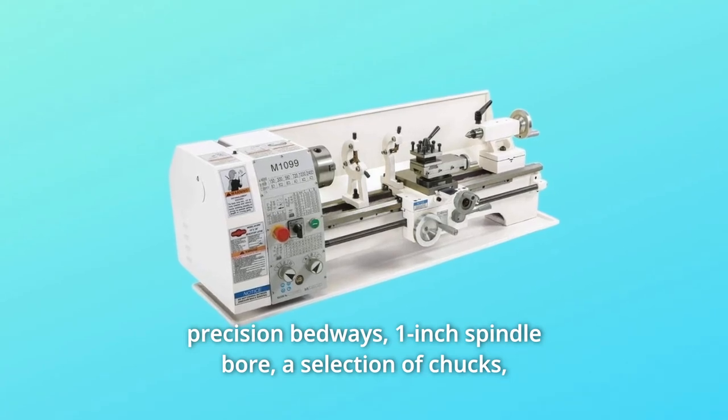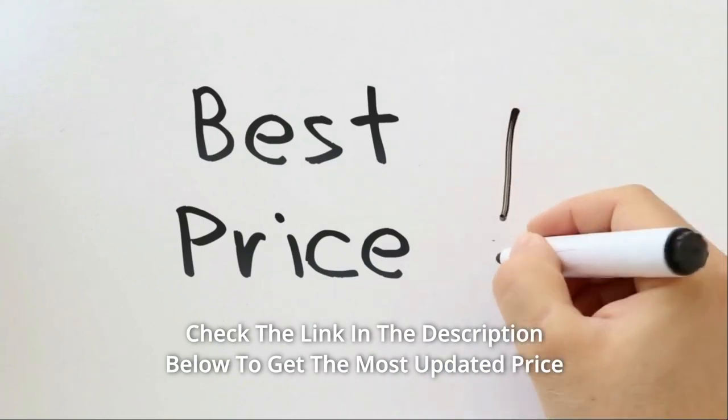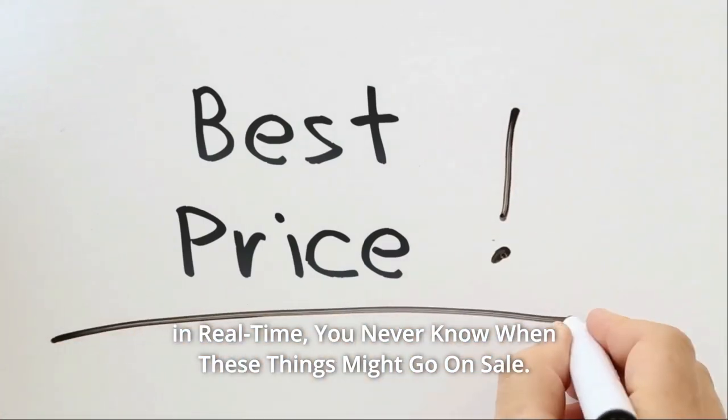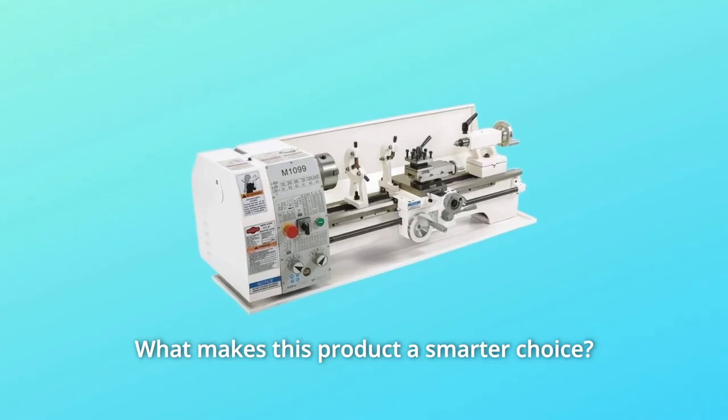A selection of chucks, faceplates, and other accessories are available. Check the link in the description below to get the most updated price in real time — you never know when these things might go on sale.